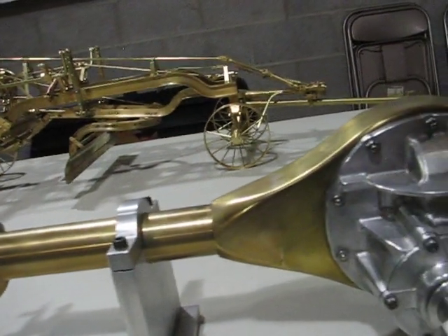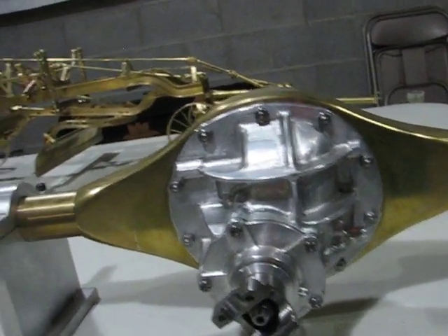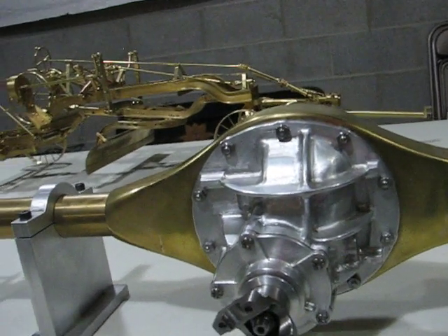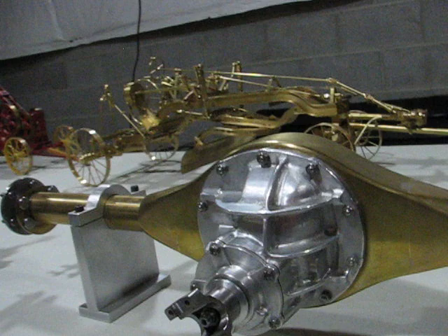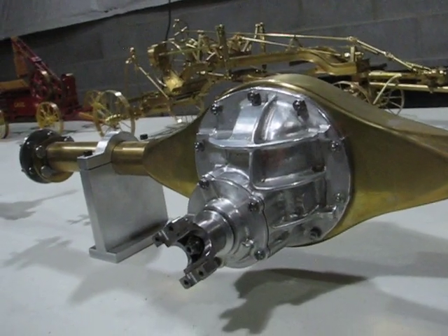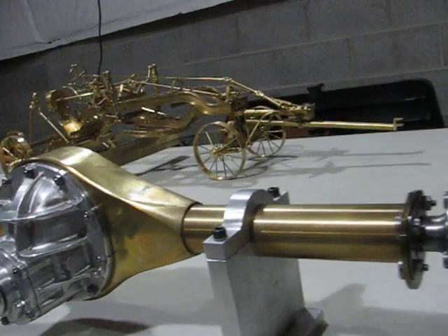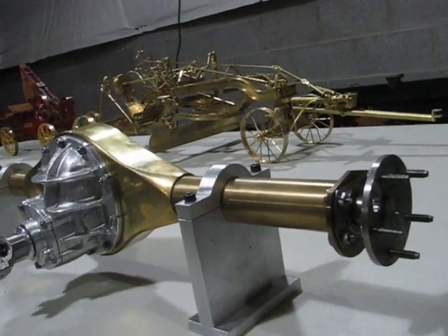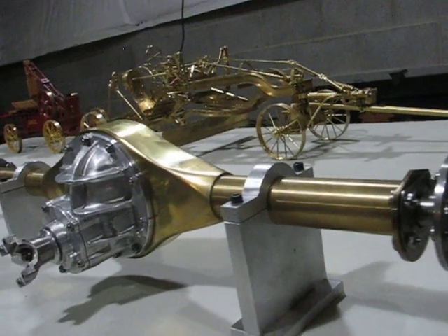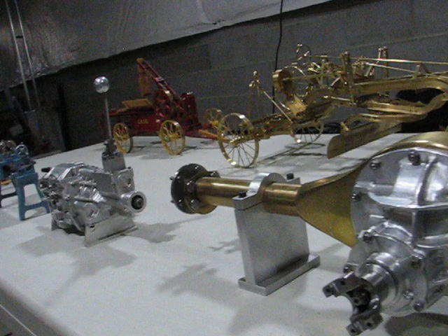Next up would be the nine-inch Ford differential. This is also in one-third scale. The thinking behind it was to build the transmission and the differential, and then build a car to put these into, but I just haven't got to that point yet.